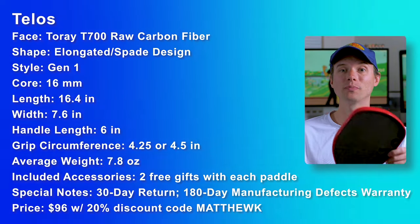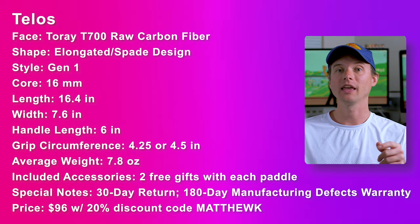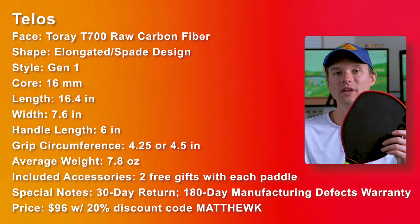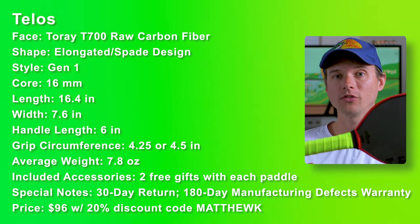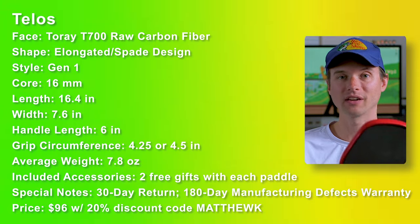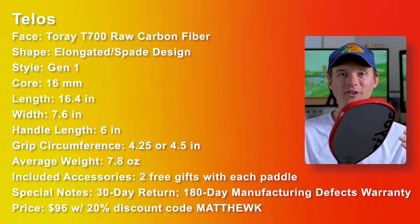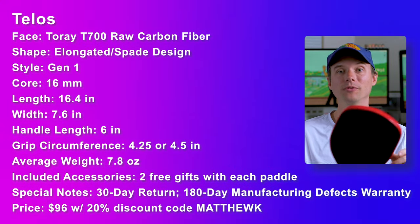If $128 is too steep and you still want one of these spade-like paddles in your bag, they also have a Gen 1 paddle in this design called the Telos. This paddle is actually super solid because this shape is meant for you to generate the power, so the thermoforming isn't as crucial. This one also comes in two grip circumferences — 4.25 and 4.5 — and in that cool coral pink color as well. For under $100, I really don't think there's anything negative to say about this paddle. It plays really, really well.